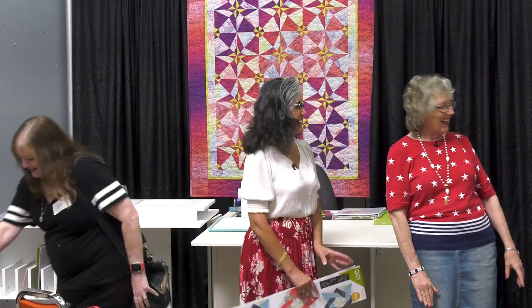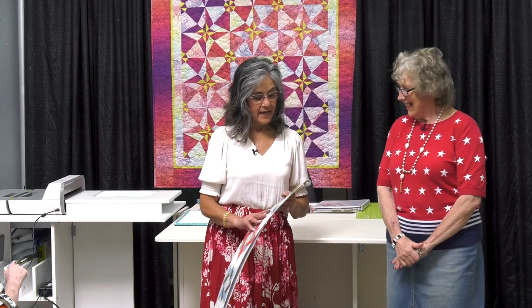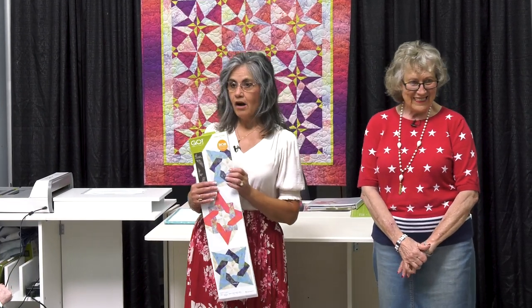Hello, good morning everybody. We did say that we will do the Tango Star and we will do a very quick demo so Eleanor can take over and do her detailed demo.